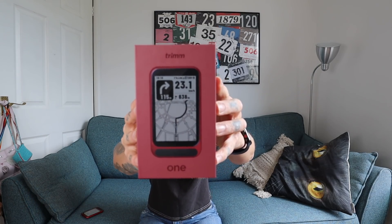Morning! Hope you're doing really well. I'm in Devon today and I'm about to head out on a ride and I'm going to be testing out this new bike computer that has been sent to me by Trim. They've sent this to me because they want me to try it out and share my thoughts with you. They've also sent me another one that I'm going to be giving away, so make sure you follow me on Instagram if you want to win it.